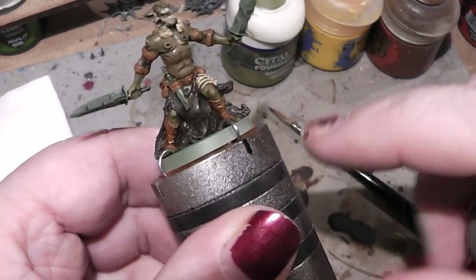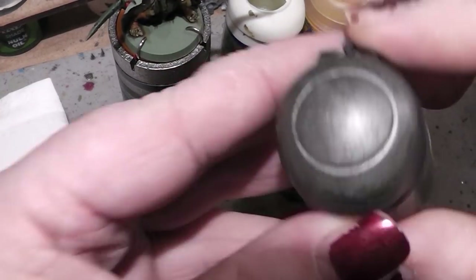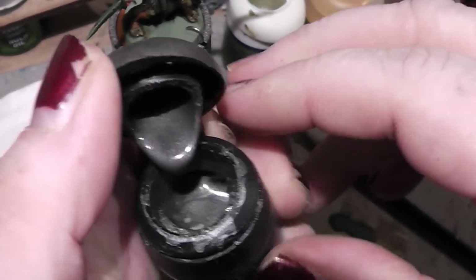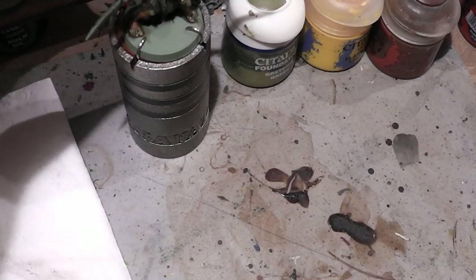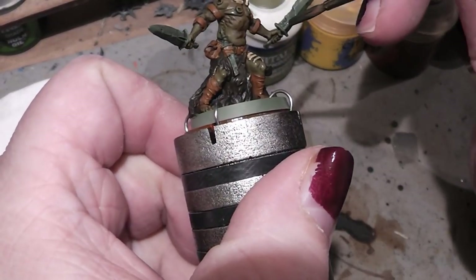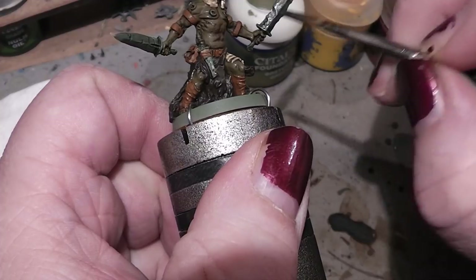Next up are the weapons. For that I use a very dark metal tone — this is my own mixture, just a metal tone with lots of black in it, so it's quite dark. And with that we simply paint all the metal bits on this miniature.